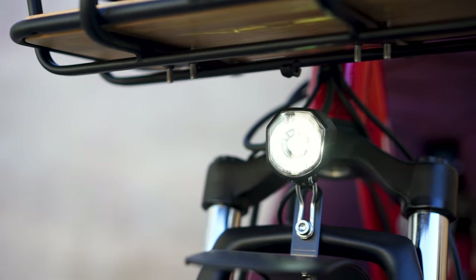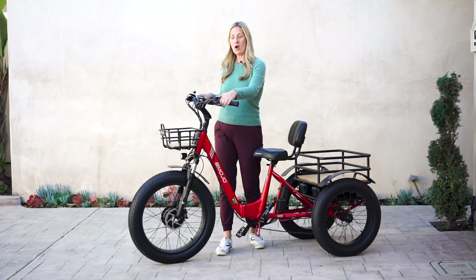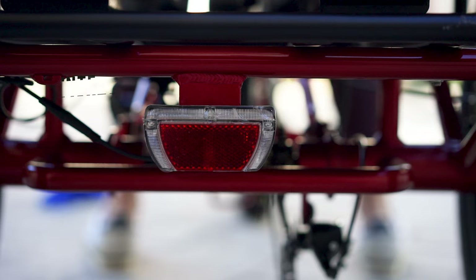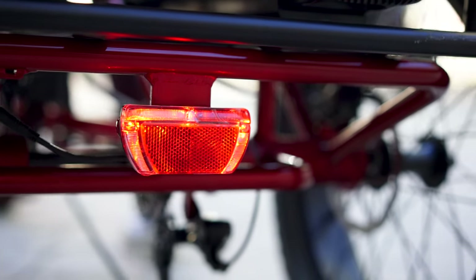LED taillight and headlights come standard with this bike. There's an on-off switch on the handlebars so you don't need an extra battery — it's all integrated within the bike. Also, when you apply pressure to the brakes, the brake light comes on. It's an added safety bonus.